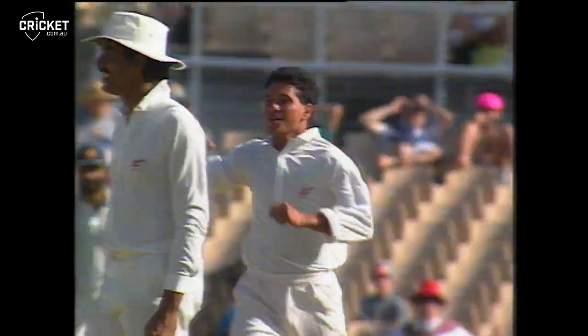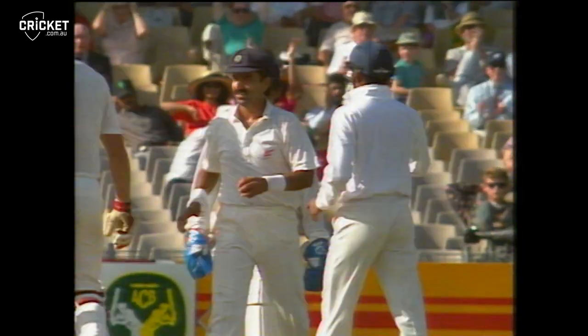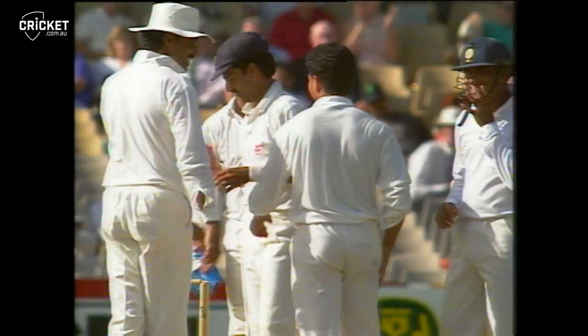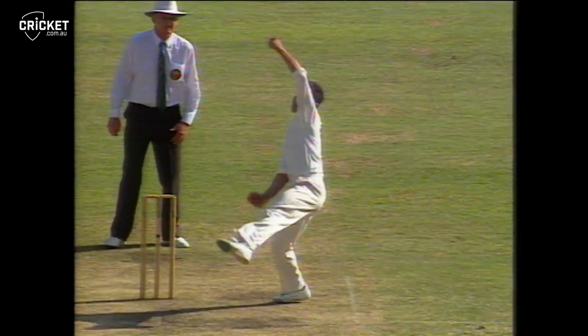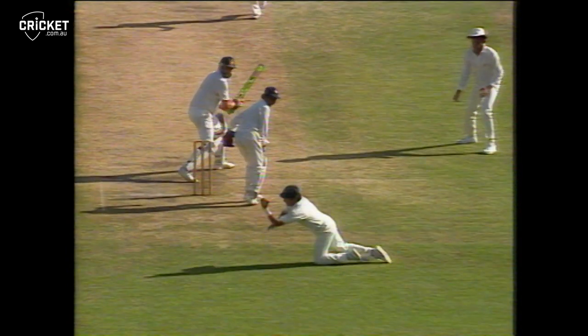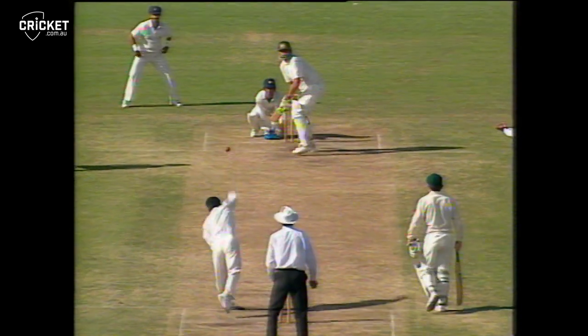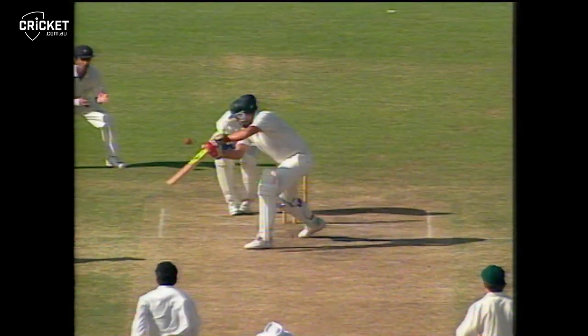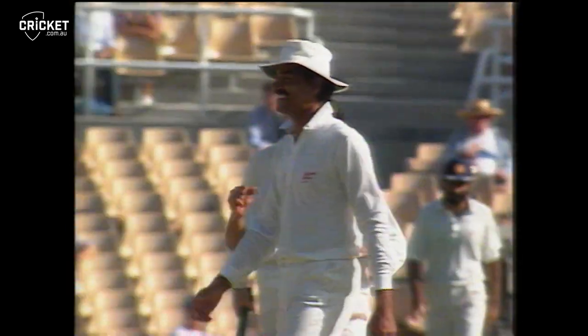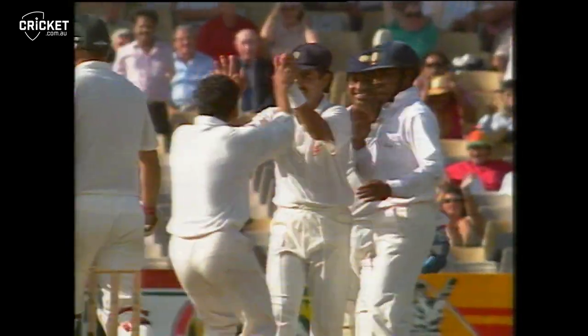What a brilliant catch at first slip! It was the quicker one and it went fine off the edge of Merv Hughes' bat, and Prabhakar has taken a brilliant catch with the left hand. That's just the sort of thing that India needed to lift them back into the game — Hughes pushing at that, and an absolutely brilliant catch there by Manoj Prabhakar.